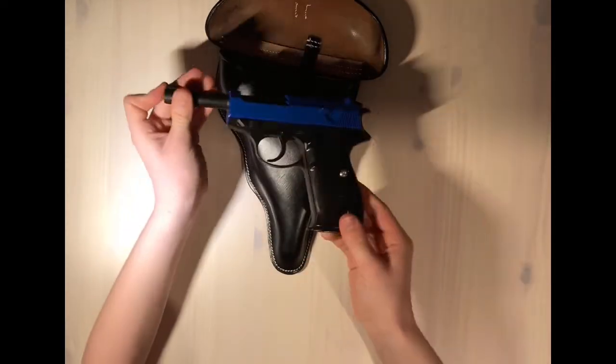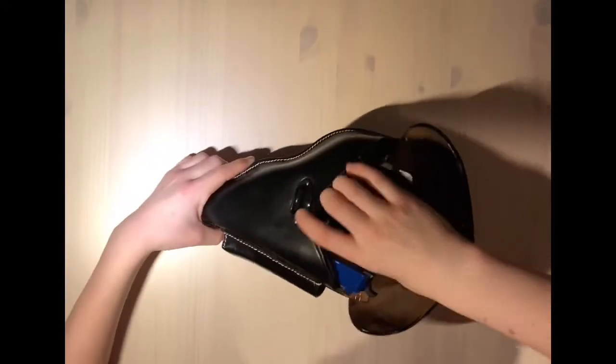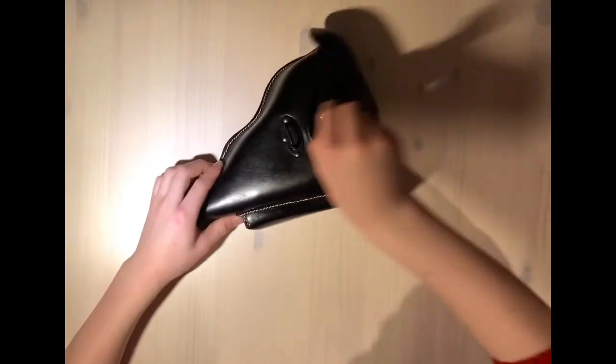I have a Galaxy G21 spring BB pistol, which is a 1-to-1 scale replica of the P38 and weighs the same, to put in the holster.